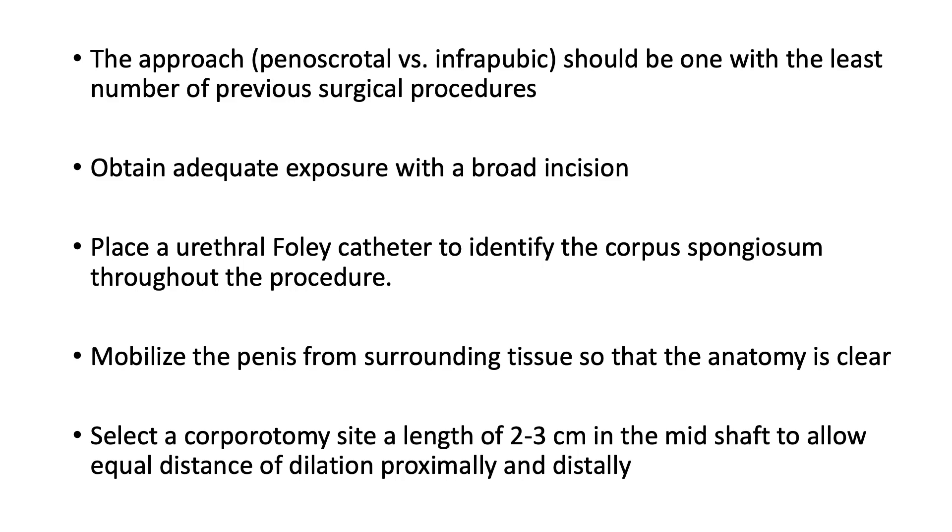The approach that one takes, whether it's peniscrotal or intrapubic, should be the one with the least number of previous surgical procedures. In other words, if the patient has had five procedures intrapubically and one peniscrotally, you're probably going to run into less scar tissue with a peniscrotal approach. Most urologists have a favorite approach, but an experienced urologist dealing with secondary placement of cylinders should be facile with both approaches, as one may be better than the other in certain circumstances.